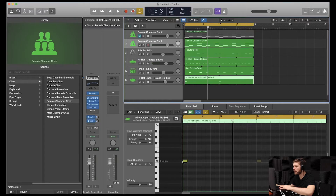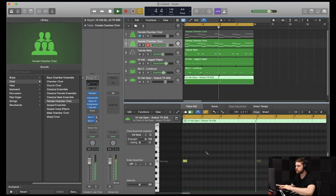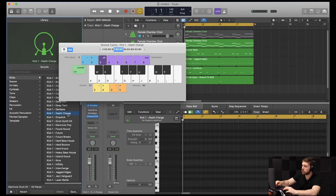Now that we have that, we're going to add in the open hat. All right, guys, I went with the Roland TR-808 and I put it in the beginning of the bar. Let's hear it all together. Now that we have that, we're going to add in some kicks. All right, guys, I'm going to go with the kick one depth charge.